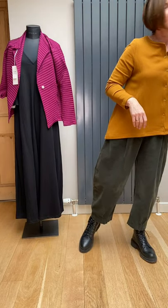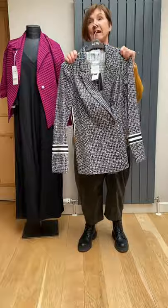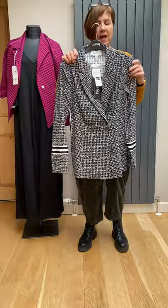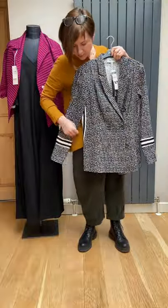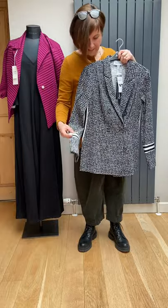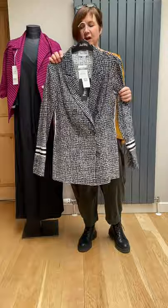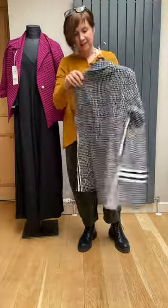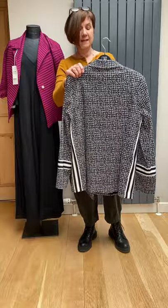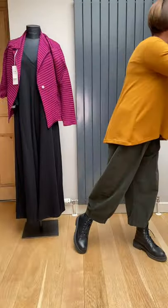Just to finish off, some pieces from Joseph Ribcoff. This is a black and cream jacket that looks like a tweed but is actually a printed jersey — so it's stretchy and very nice to wear. It's got modern sportswear-style taping down the sides and on the cuffs, double-breasted with black buttons. A really nice jacket to wear with black trousers, a skirt, or over a dress. It was £309 down to £149.50 — a great bargain.